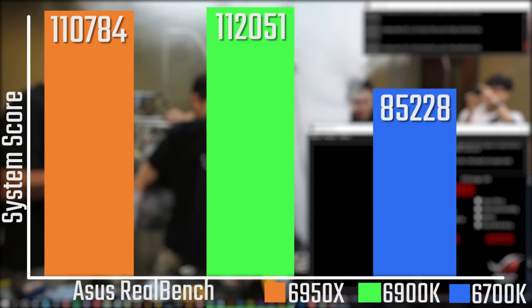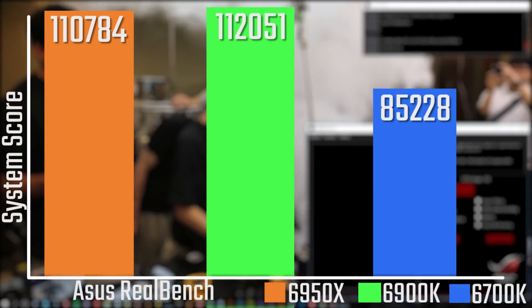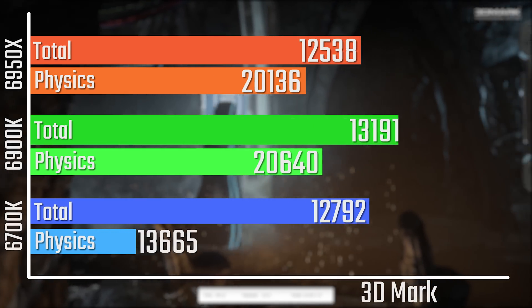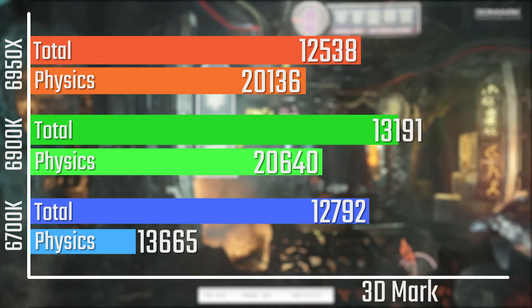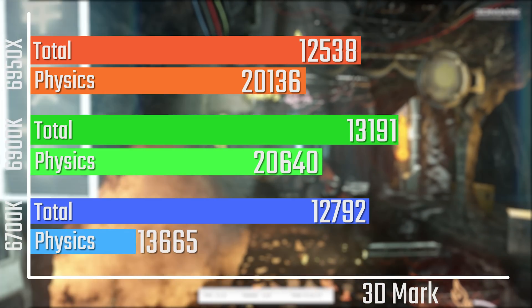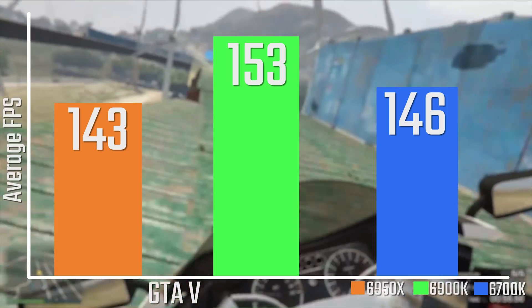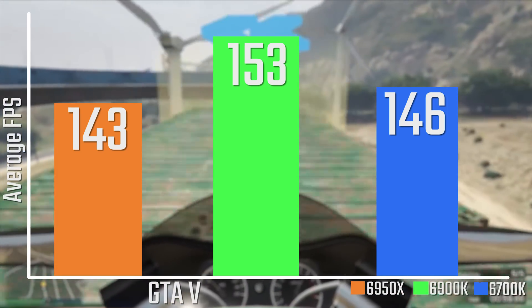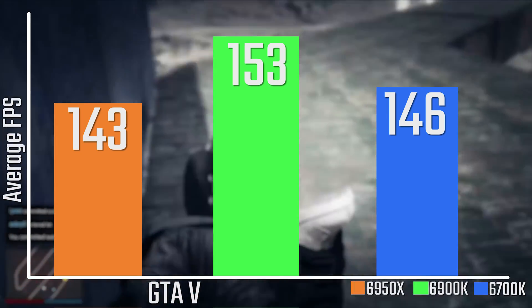As you can see in stuff like ASUS RealBench, the 6900K actually came out on top — not by too much, but it's a notable difference. For me, that says that a lot of applications right now really aren't built for many cores. Eight cores has technically been around with the FX series, but ten cores — even in synthetic benchmarks — shows you don't really get much of a performance increase once you go beyond maybe four, six, or eight cores. That's something to consider if you're planning to pick this up for a gaming system.